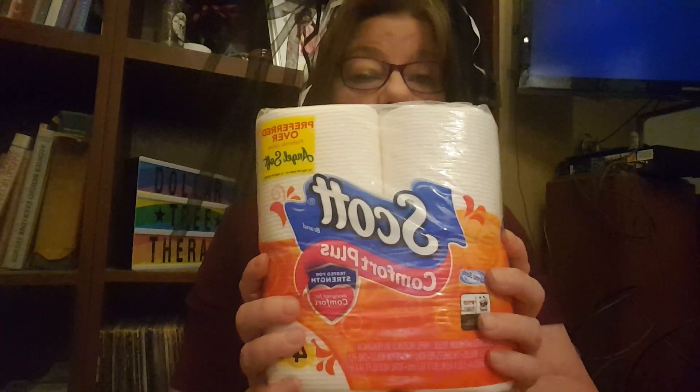I actually like this bathroom tissue better than Charmin, so I got some of that. Then I got a bunch of candles. They put out a bunch of new scents — this is fall leaves, and I couldn't find it in a bigger candle so I just got the small tea light.